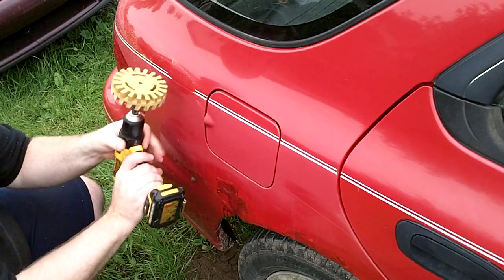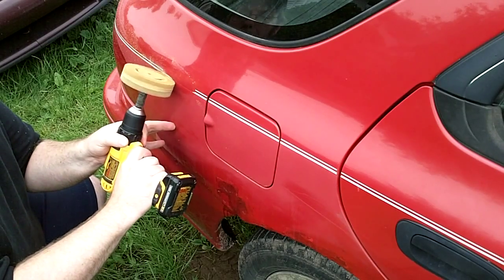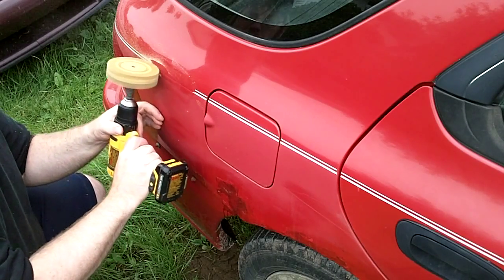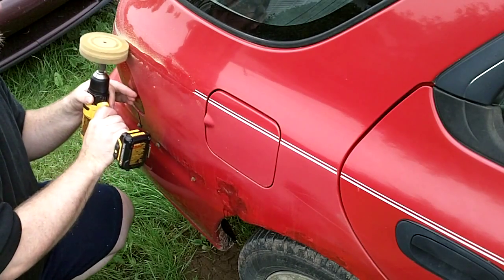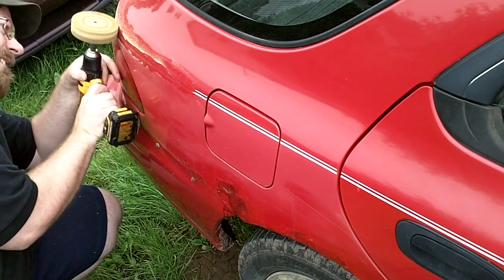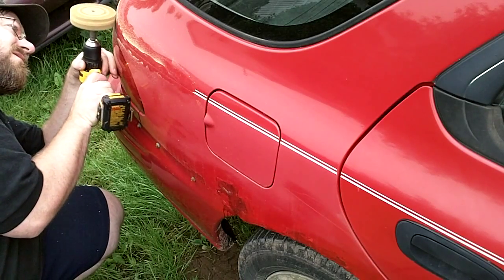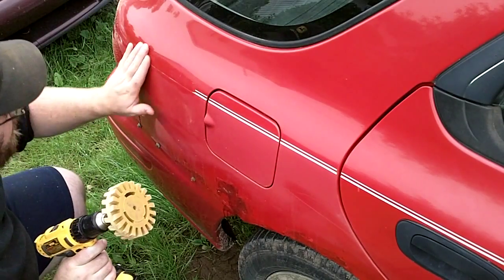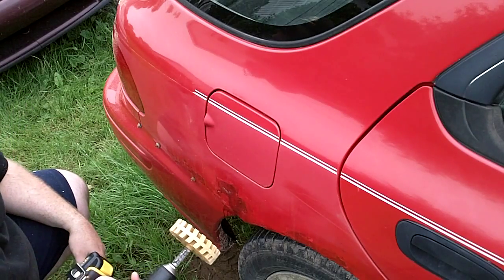Let's try our low speed. Bit of a wobble — I think she likes the high speed better. That works awesome. There's really not even a mark on the paint. I'd even use that on a good car if I had to.